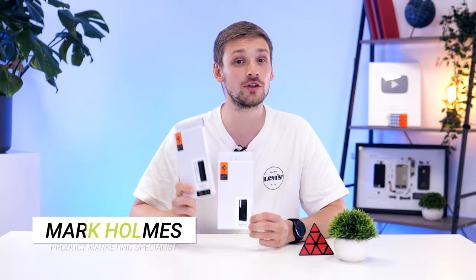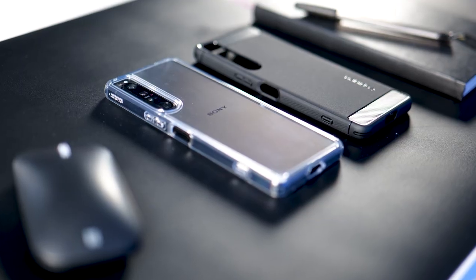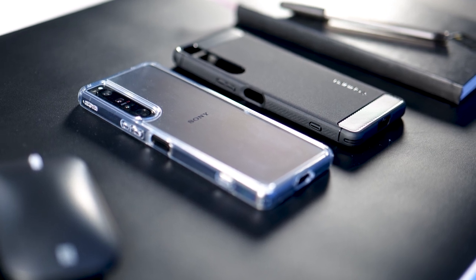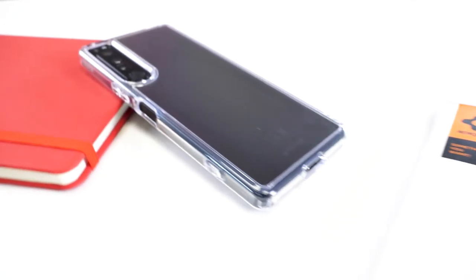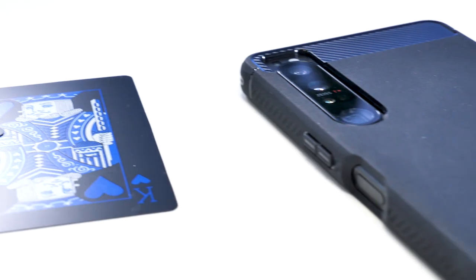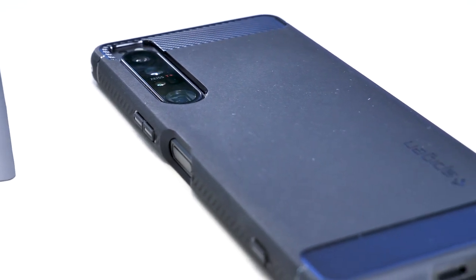Today we're taking a look at two Spigen cases for the Sony Xperia 1 IV. Unfortunately these cases won't keep your phone cool, however they will offer some much needed protection. If you just got your hands on the Xperia 1 IV and instantly notice how delicate it feels, these cases are going to be for you. The phone feels so lightweight and thin it just feels like it could break very easily, so to be safe you're most likely going to want one of these cases on your phone.